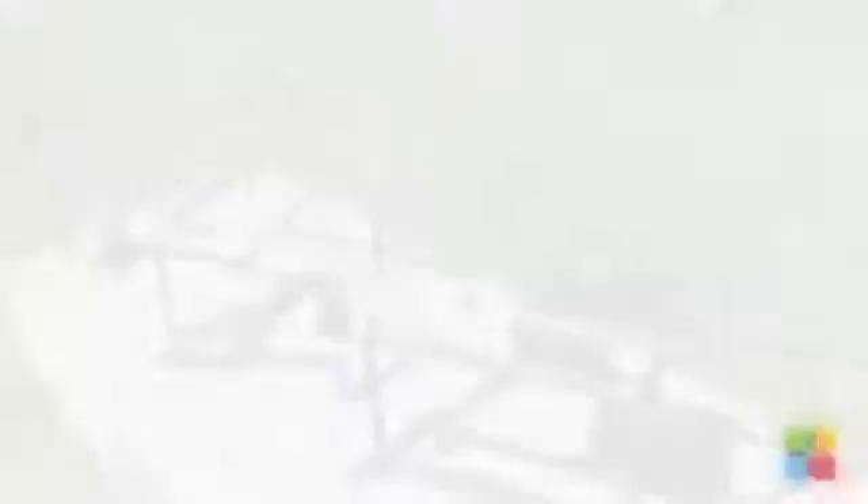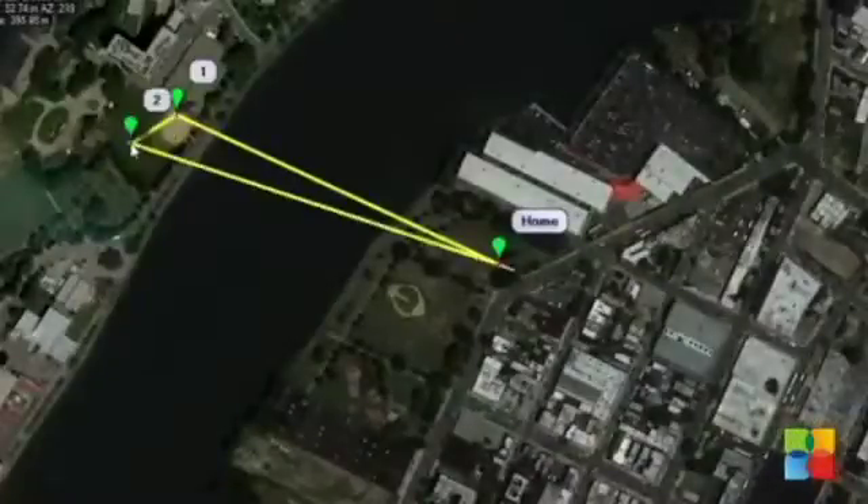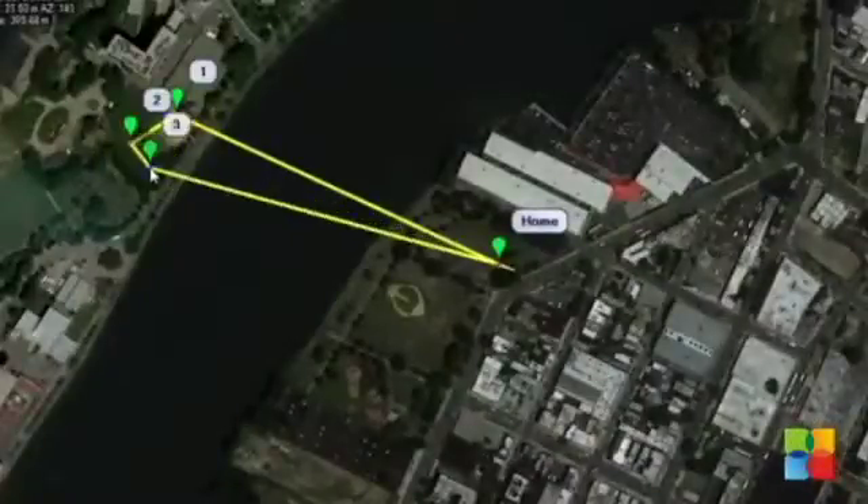All you need to do for deployment is assemble the frame, plug the bot in the middle, and attach the battery. Autonomous flight missions can be assigned to the flybot, letting it do the flying while you take control of the camera.